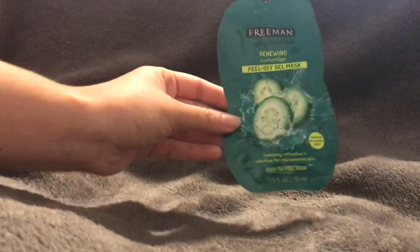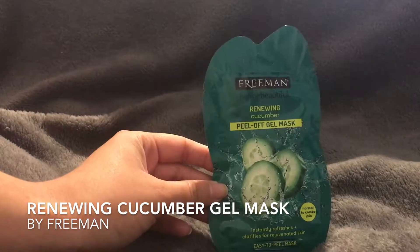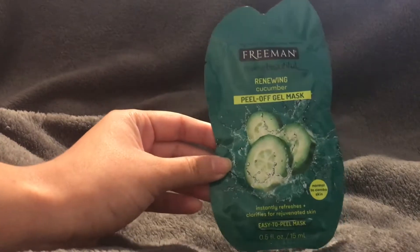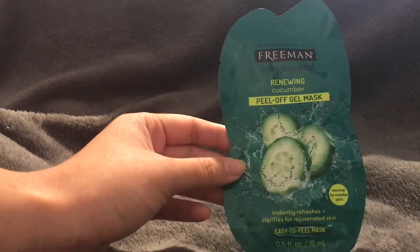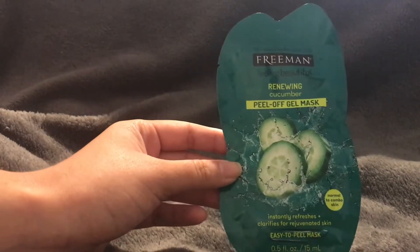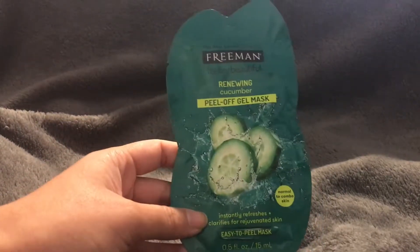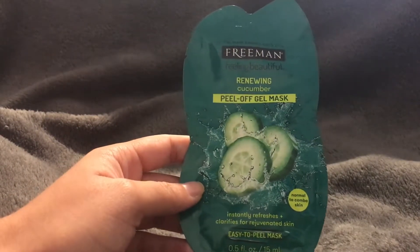Today I'm going to be talking about the Freeman's Renewing Cucumber Peel Off Gel Mask. I really love this line of facial masks — they have several different kinds. I used this one for the first time a couple of weeks ago and I really love it. It's become one of my go-to face masks in just the past couple of weeks.